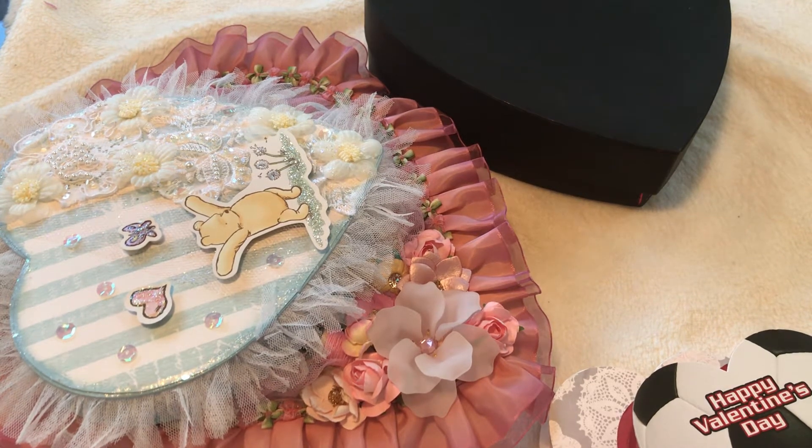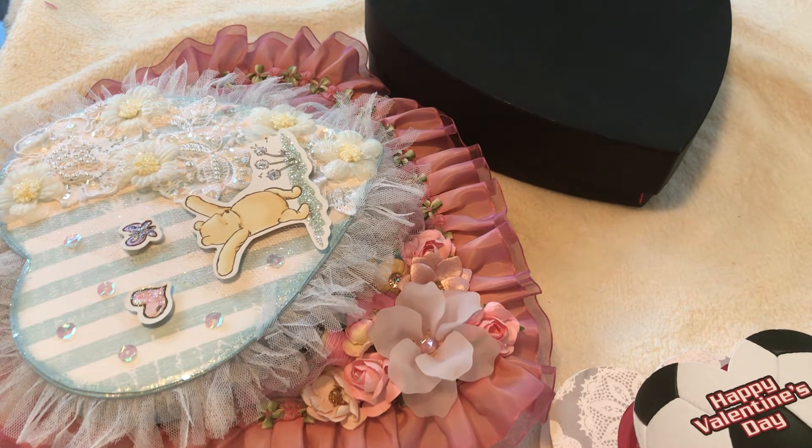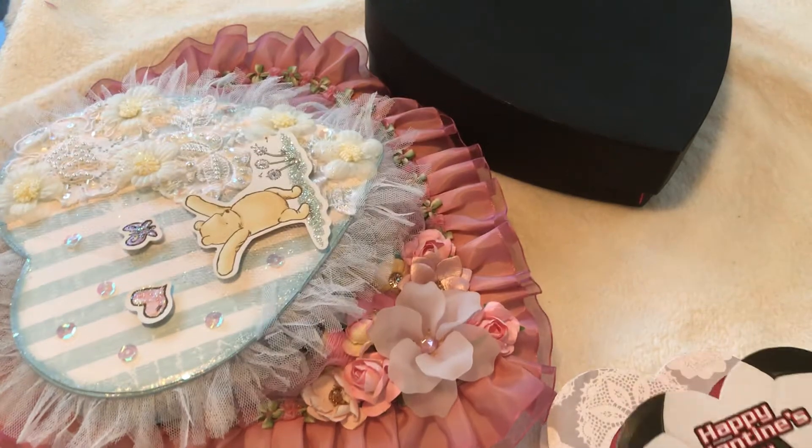Hello, all you crafters, this is Evelyn here. Thank you for joining me. I just want to quickly share with you a project I've been doing for a while now — upcycling candy boxes, which are purchased store-bought candy boxes. I like to collect them. We get candy boxes for Valentine's Day and I just want to show you what to do, how to recycle them basically.